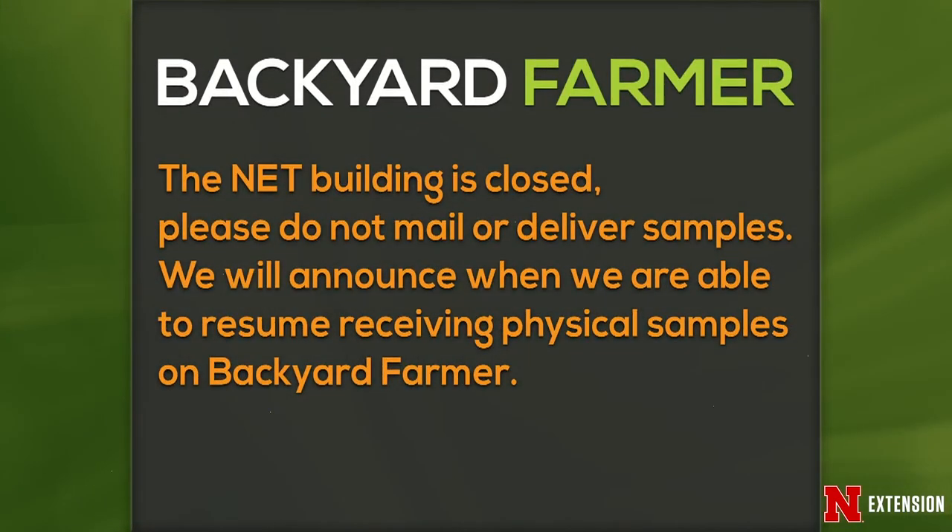Announcements: All T buildings are closed, so please do not mail or deliver physical plant samples — there is nobody to receive them. The show will announce when physical samples can resume. In the meantime, send emails with pictures attached as JPEGs to byf@unl.edu.